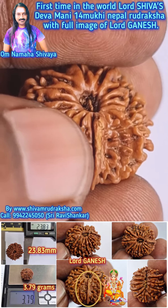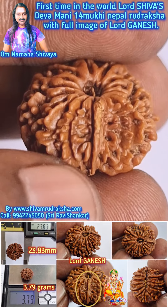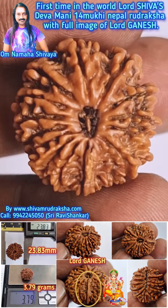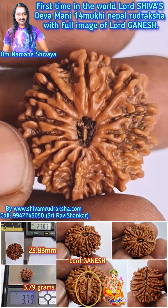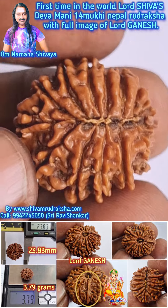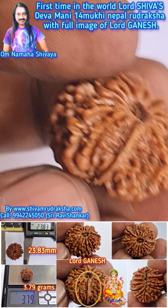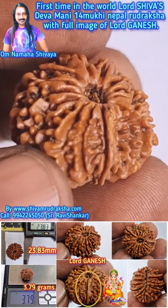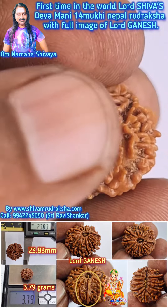You can clearly see two eyes, ears, and the body of Lord Ganesh, with two legs standing. It is a wonderful, very perfect 14 Mukhi in Nepal Uttarasha — Lord Shwas Devamani. A wonderful bead with a full, clear image of Lord Ganesh. This is a miracle — the Lord Shwas Devamani 14 Mukhi Nepal Uttarasha ever produced in this world. It is just one piece; you can never get the same piece with such a clear image.